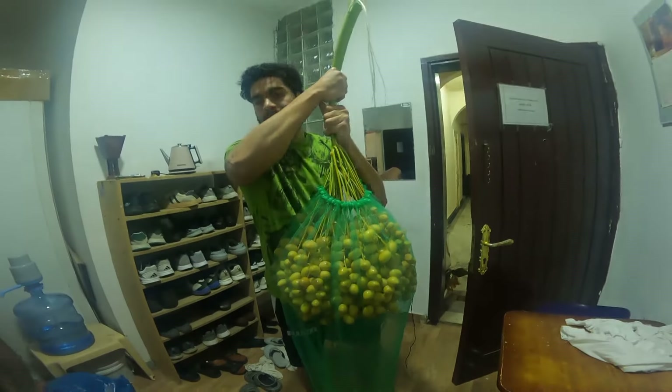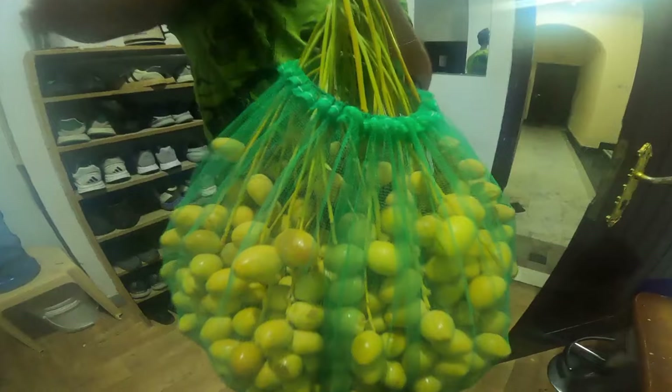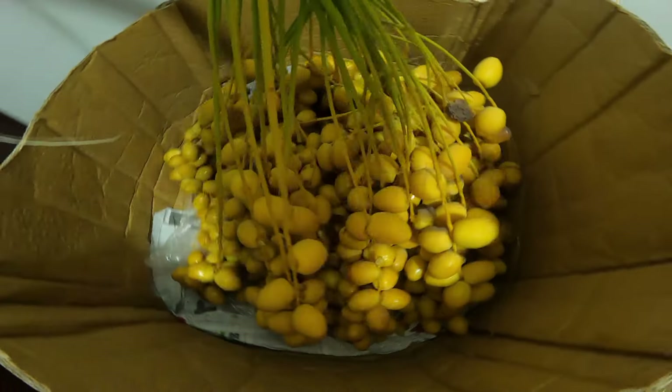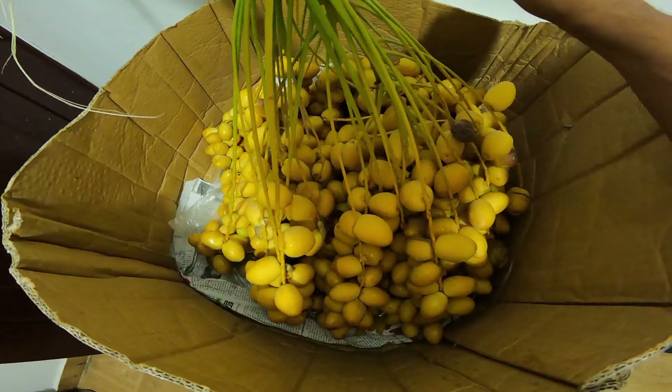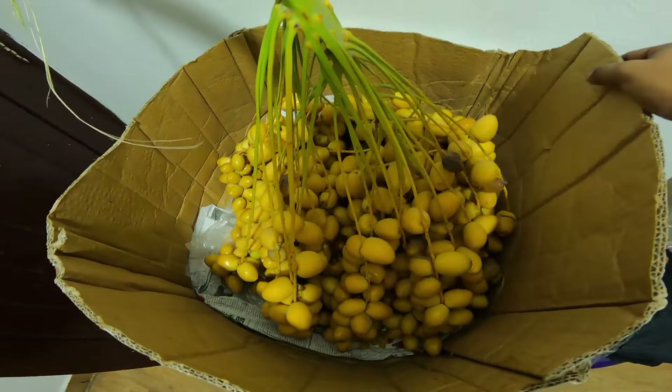You can see this one is a little red. It's red and green. Hello guys, welcome to this place. We are cooking this.